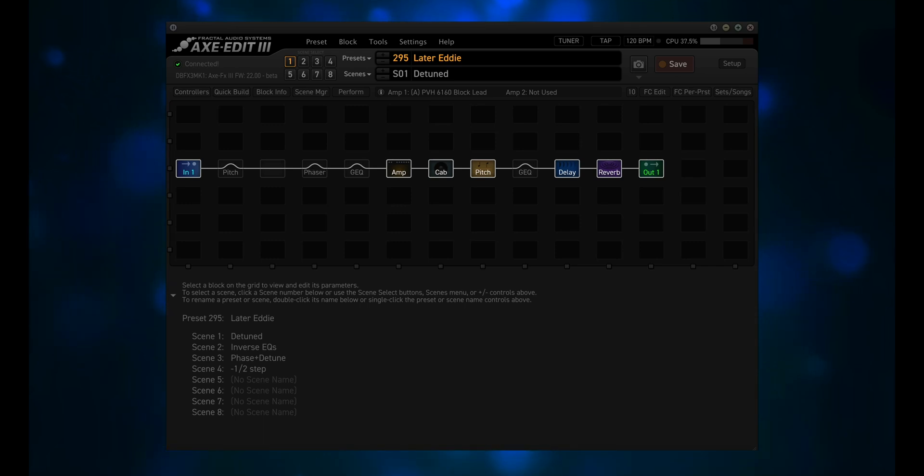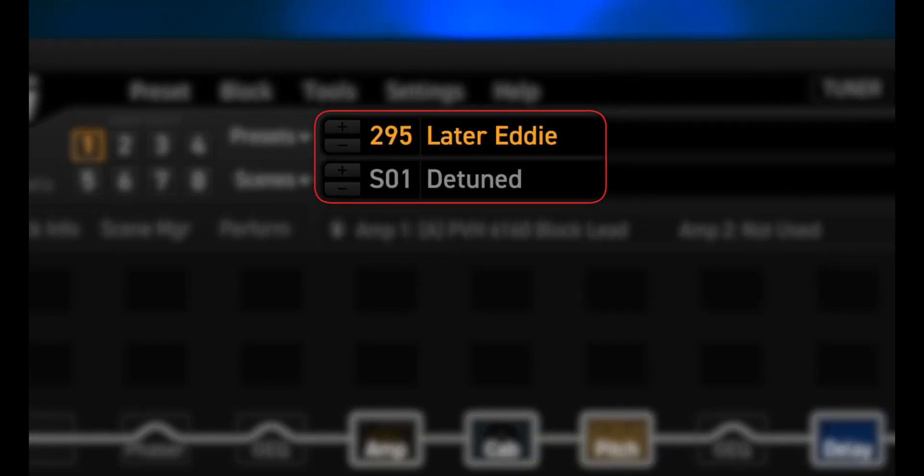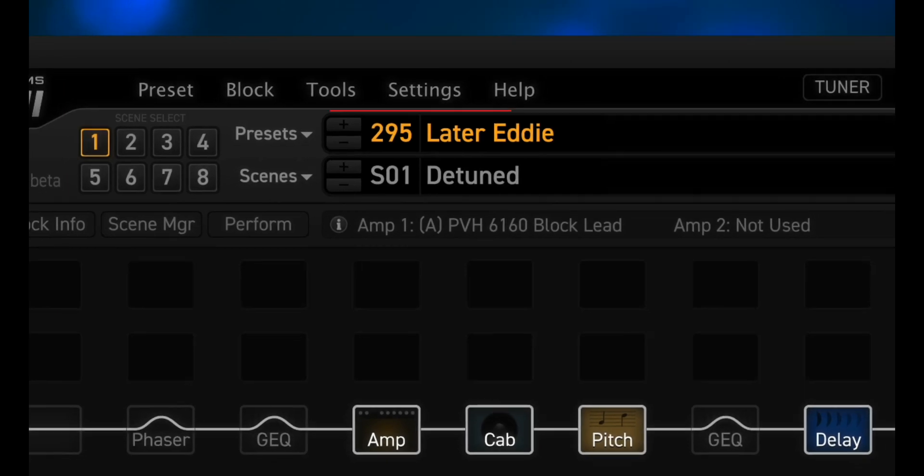No Talk Guitar Amp Plugins Reviews asked if I would run the sine wave sweep through an EVH preset. The one that I chose is number 295 — Later, Eddie. When I asked him why, his reply was: the more harmonics you create, the more pronounced the aliasing effects will be noticeable. Some more saturation or gain stages will make the aliasing test more effective.